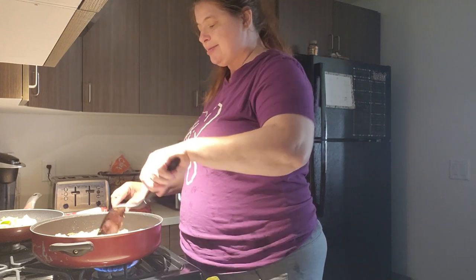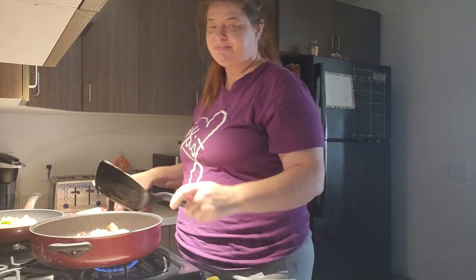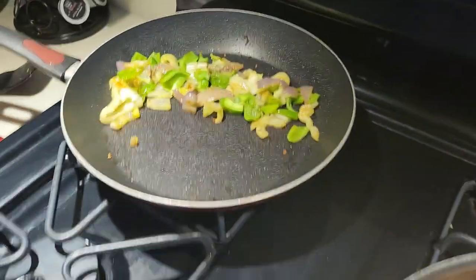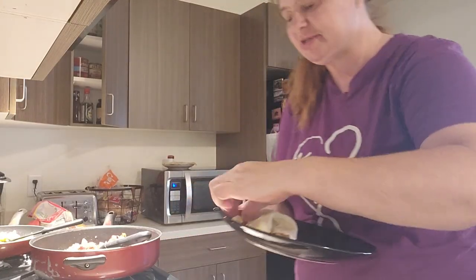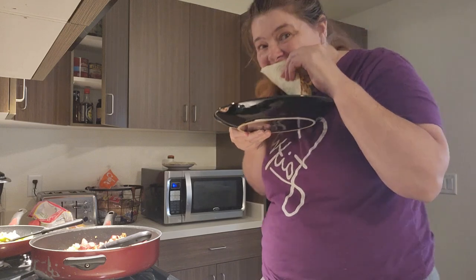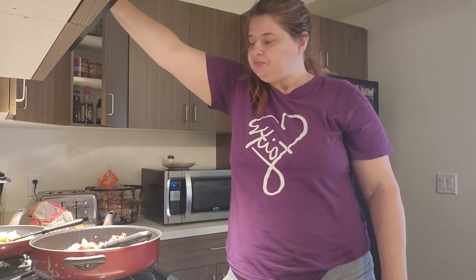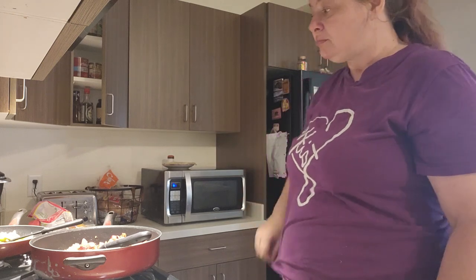And I'm going to start the tortillas — I'm just going to warm them up in the microwave. And then my bell peppers are done. So let's start assembling. Okay, so this is what it looks like. It's all done. I'm just going to put it in the tortilla. This is all done. Put my bell peppers in there. I never really had purple bell pepper and white bell pepper, so it was new to me, but it's good.